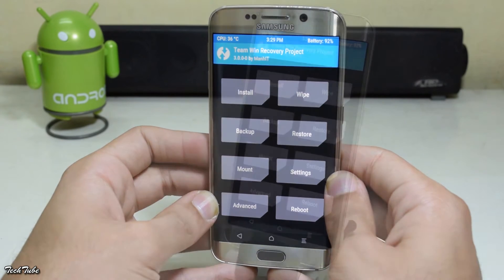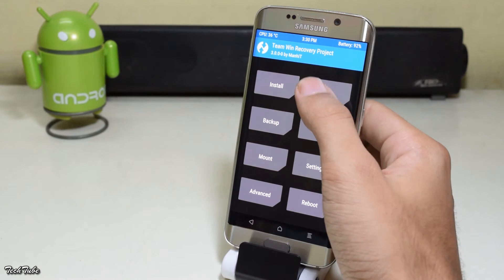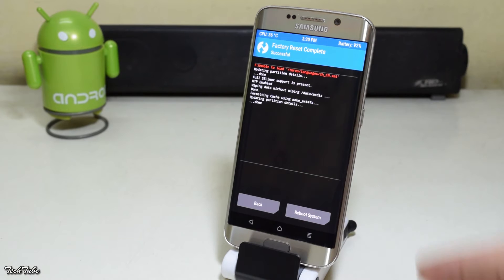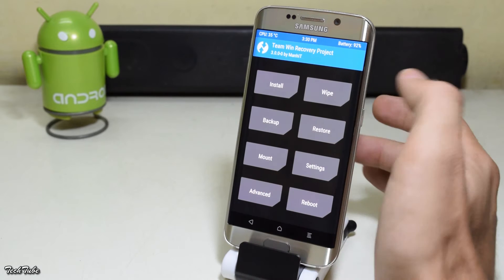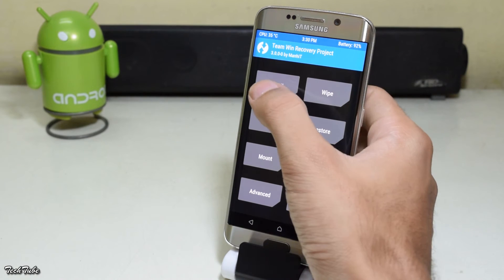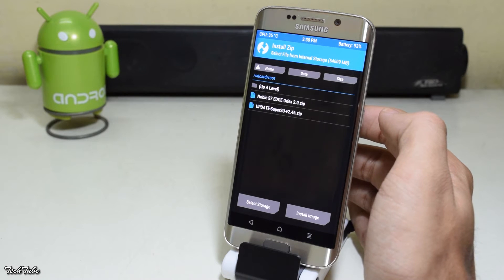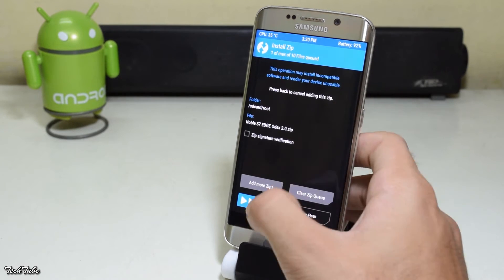Now go to Wipe and swipe to factory reset. Then click on Install, go to the folder where the ROM was saved, and swipe to install it.